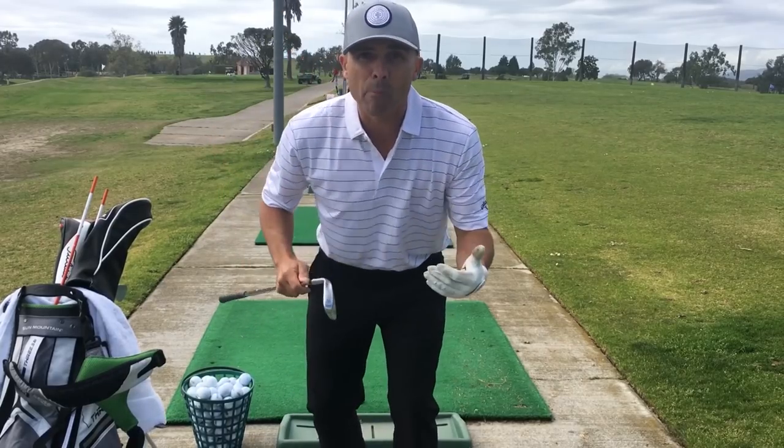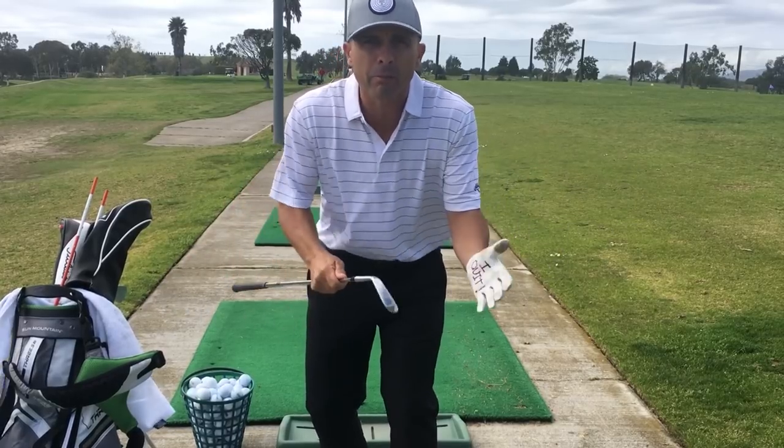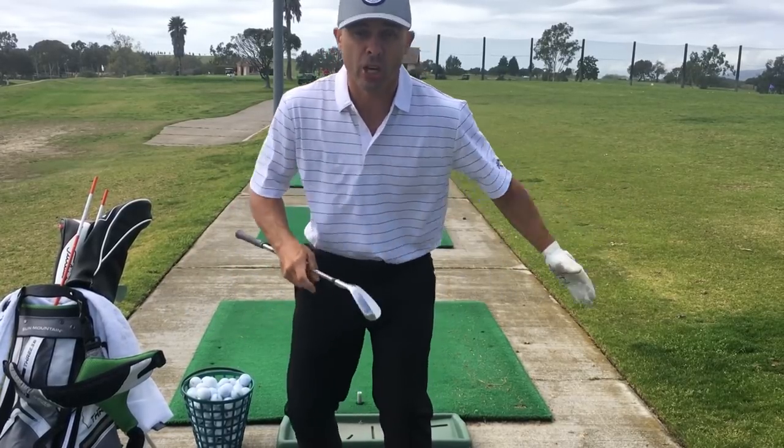Start with your gap wedge — or pick a wedge: gap wedge, pitching wedge, nine iron, a short iron. Hit a small shot, then a medium shot, then a large shot.